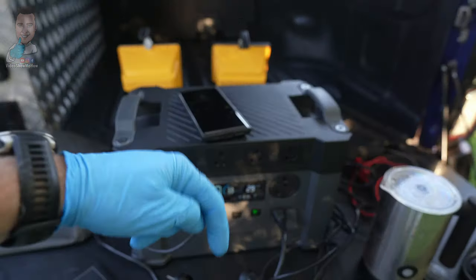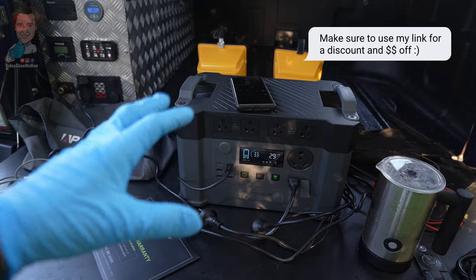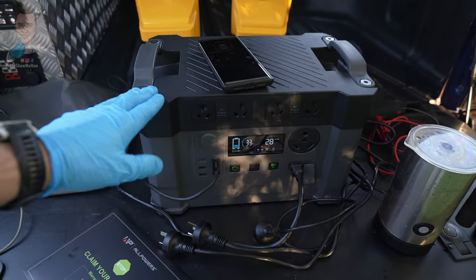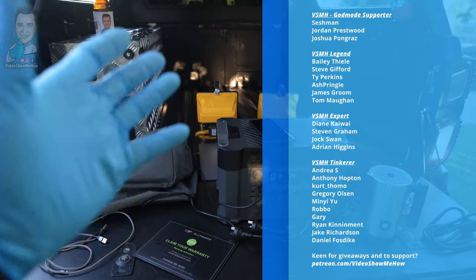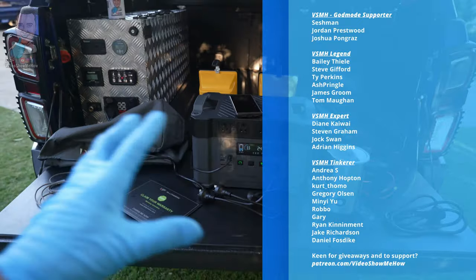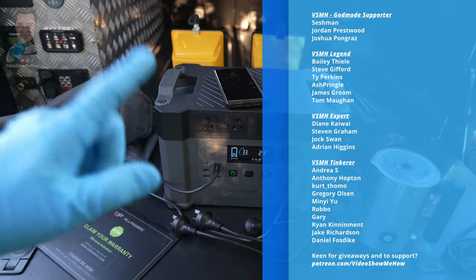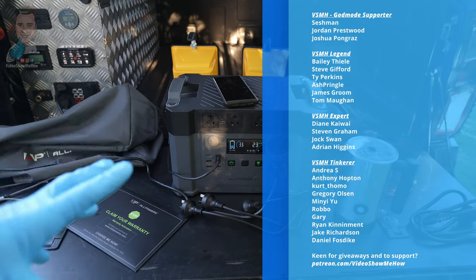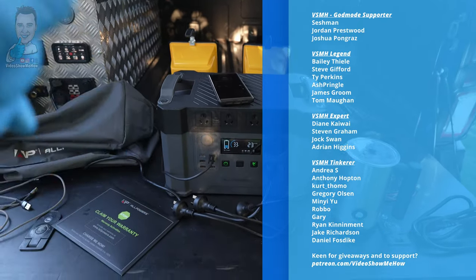I'll make sure to link in the video description below where you can pick one of these up for yourself, and if you use my link you'll pick up a discount as well. Thanks very much to All Powers for getting on board and supporting you guys if you're in the market for picking up something like this. As always, a massive thank you to the patrons of Video Show Me How — you guys are legends. If you're keen to get involved with Patreon it supports me bringing out content like this, you get some perks, some merch, and we do monthly giveaways for patrons only. Head over to patreon.com/videoshowmehow and check out the options.